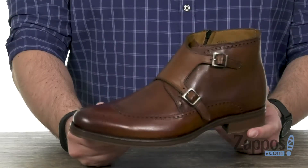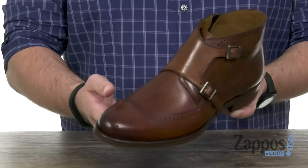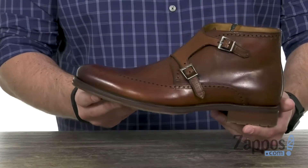These are definitely going to deliver a handsome style. You have a burnished leather upper with brogue detailing throughout, as you can see.